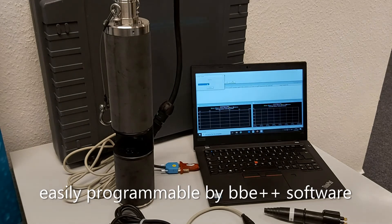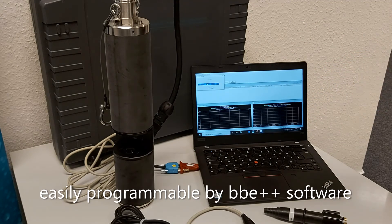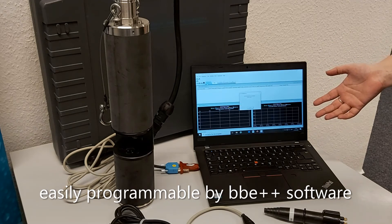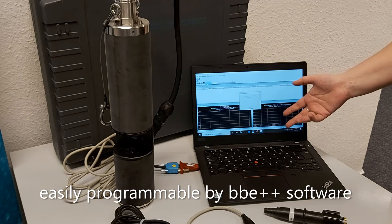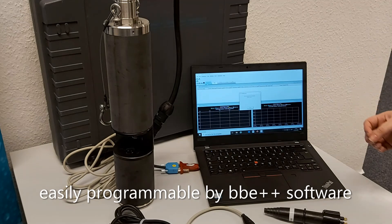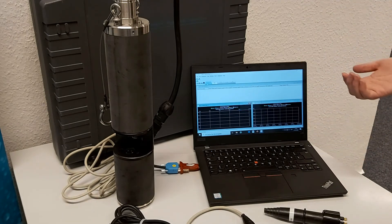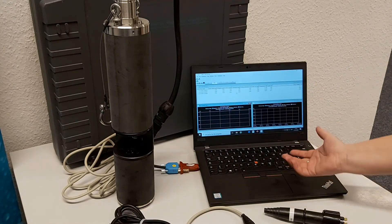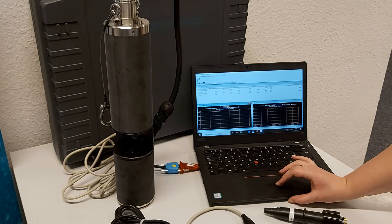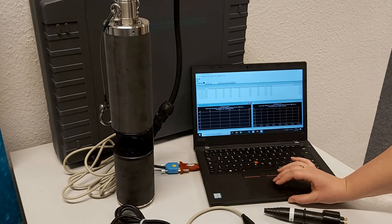I've connected the FluoroProbe to the computer and we're going to show an example of how the instrument collects data and what that looks like in the software. Right now the instrument is connecting to the computer and it's warming up the different LEDs that are going to be used to excite the algal pigments. Once this is done — our probe is not currently in water, so it's not measuring any algae — we will start to see it collect data. Here we can already see some data coming in, and since it's not in the water, it's measuring no algae and none of any of the different algal classes, but we are getting measurements of depth and transmission as well as sample temperature.